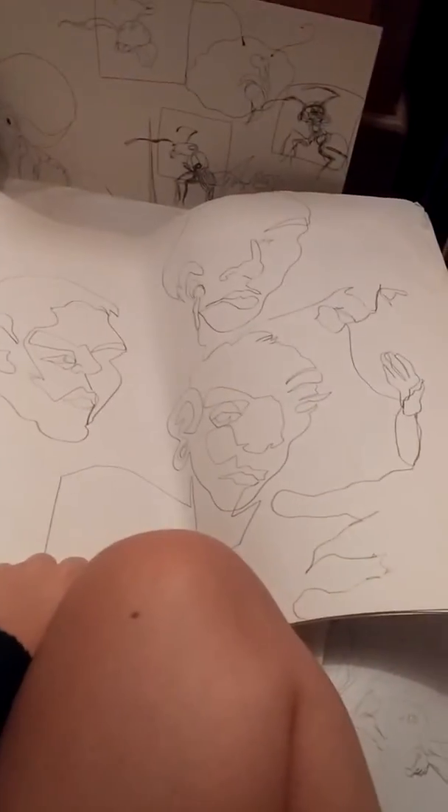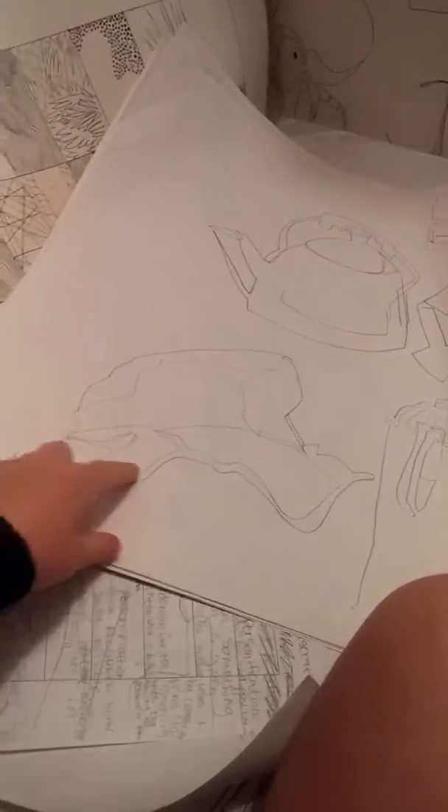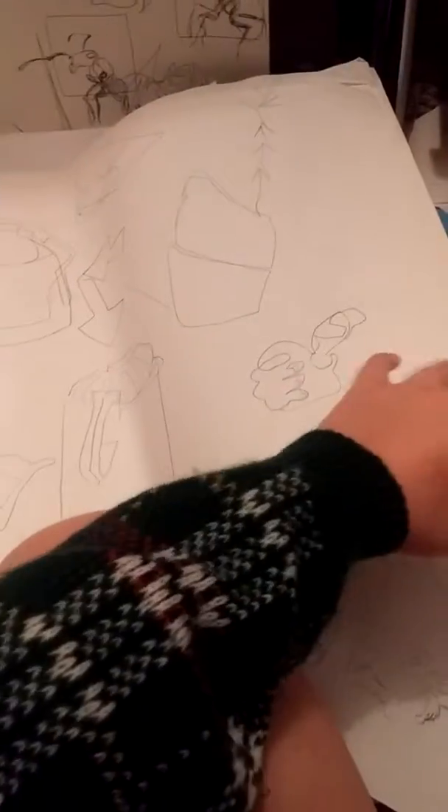These are all faces using the contour line method, which everyone should try out. This is a hat, a teapot, stuff. I'm gonna throw most of this away, so that's why I'm recording it. Here's another shoe. Oh, this is Daffy Duck. Ha ha.